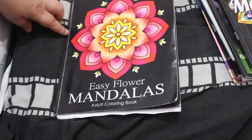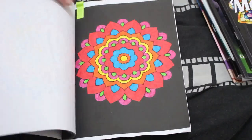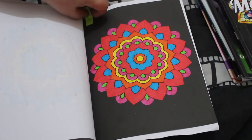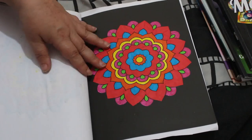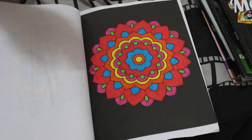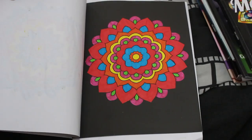I did one in Easy Flower Mandalas by Stefania Miro. I'm not sure what markers those were but it's so pretty — I do love this book. There aren't many left in this one now either. I will do alcohol markers in this one. Various markers were used.